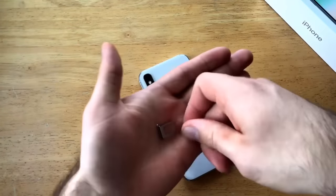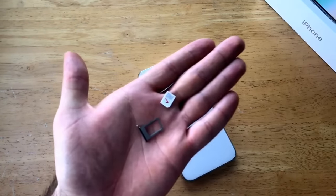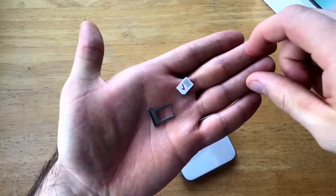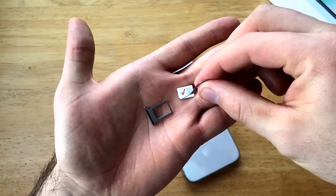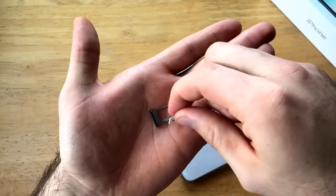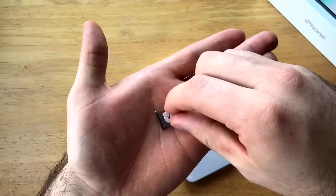As far as installation goes, if you were taking them out you just go ahead and put the tray back into its spot just like it was when you pulled it out. As far as installing the SIM card, there is a corner of the SIM card that is removed, so you can go ahead and line that up with the SIM tray that has the same type of cutout.